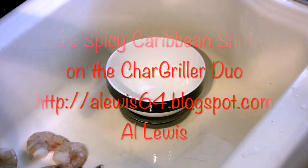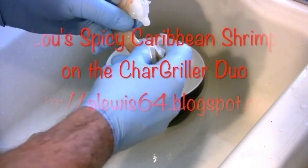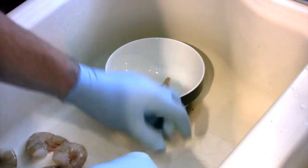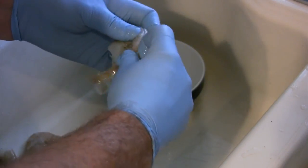Today let's do some Caribbean spicy shrimp. We're going to start off by cleaning our shrimp — they're already deveined, so we're going to remove the shells from them. These shrimp are 16 to 20 count, to give you an idea of what size they are. You can use a larger shrimp if you want, but I wouldn't recommend anything smaller.